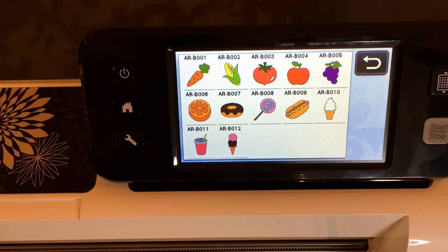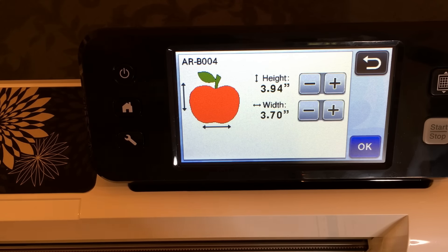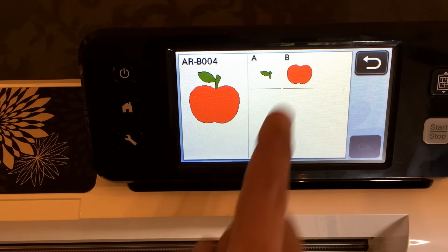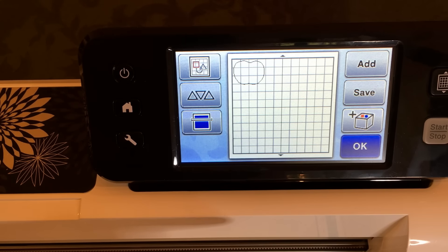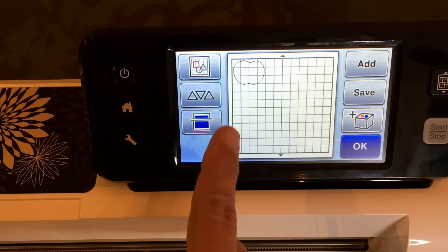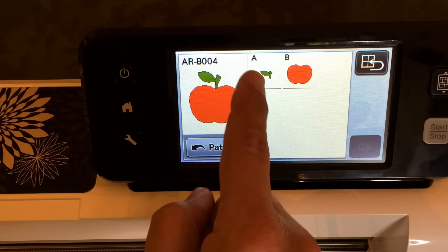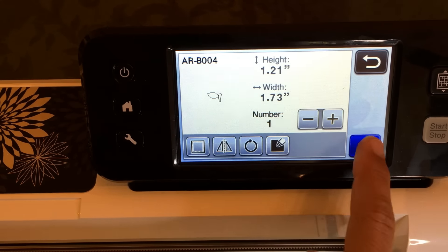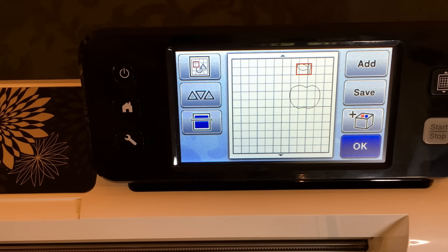We're going to select the apple and leave the default settings, because this tutorial is about making stencils, not resizing. We'll put the apple on the mat and say set. Now we need to get the other part of the apple. I prefer both pieces on the mat at the same time, even though Brother assumes you're cutting in two different colors.